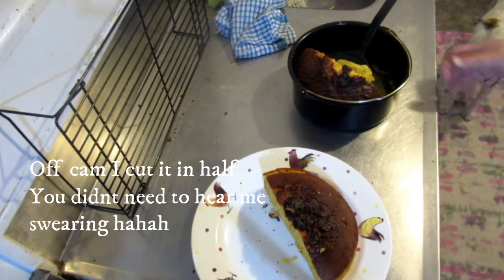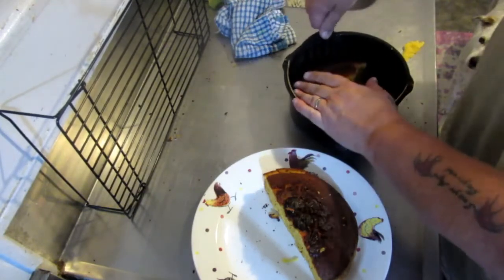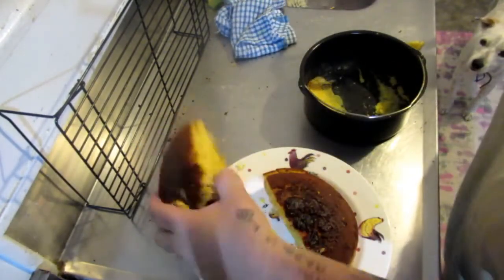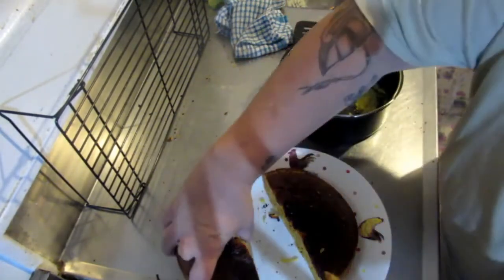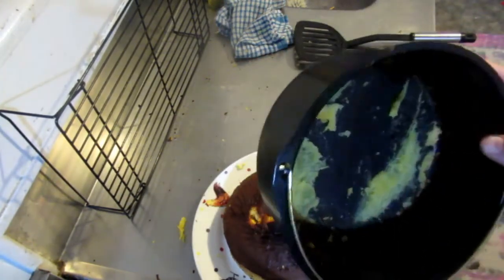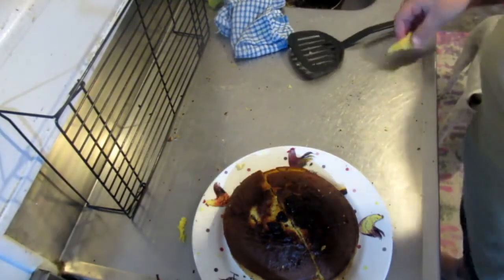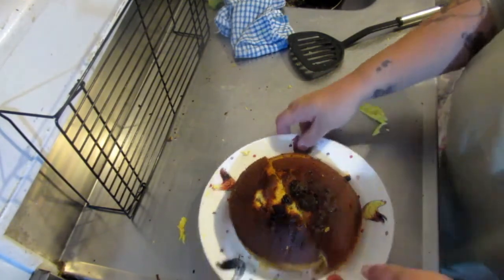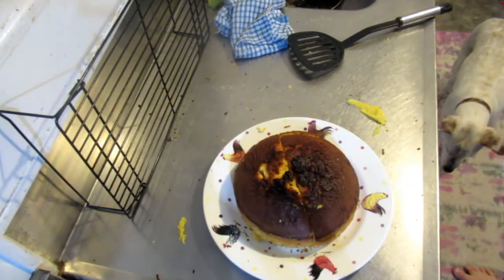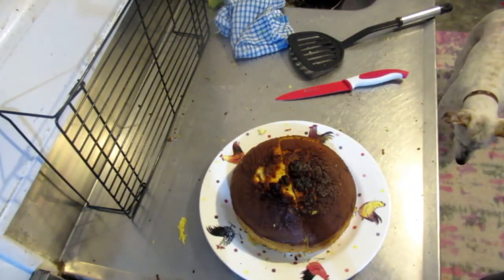Holy macaroni, guys — when you make this I really recommend that you put greaseproof paper on the bottom of the tin, because even though I had greased it, it really did not want to come out. But we got there, and it actually looks a lot like a custard cake — really nice. If you've ever had a custard cake before, it reminds me a lot of that.